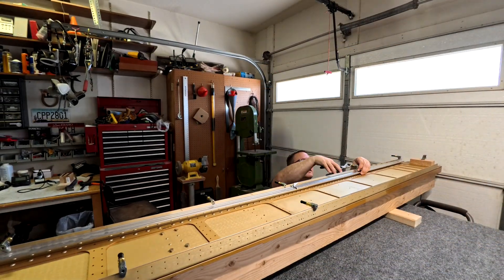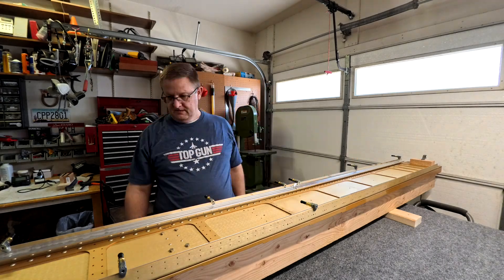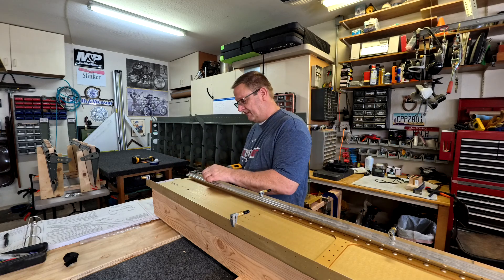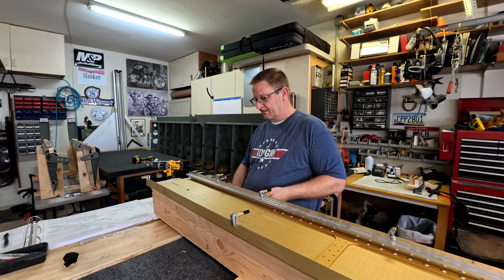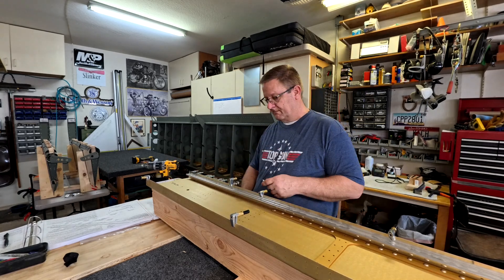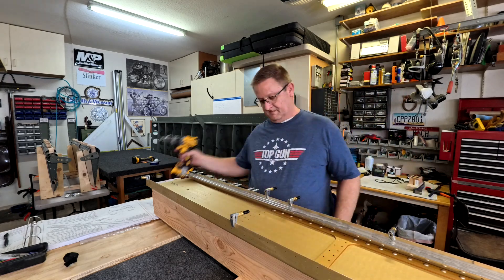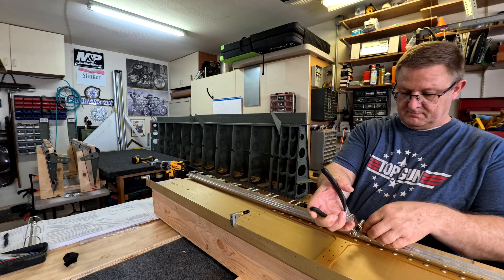The next portion of this video is me lining up, measuring, and drilling out the holes so they match the spars. Basically, all the holes on the skins match up to the holes on the spar, and so you're drilling the holes in the J-channels to match the spars because that's what will match the skins. It was a bit odd reading it in the instructions, but I'll work through that here.